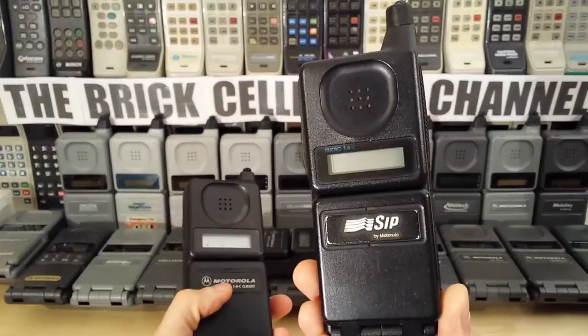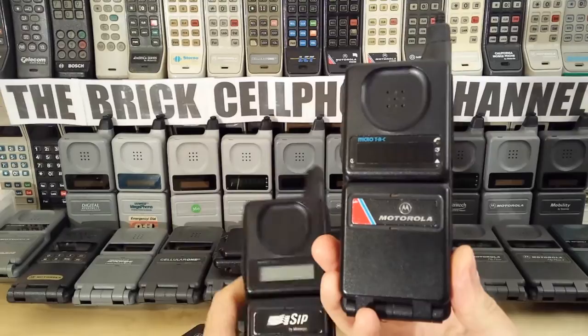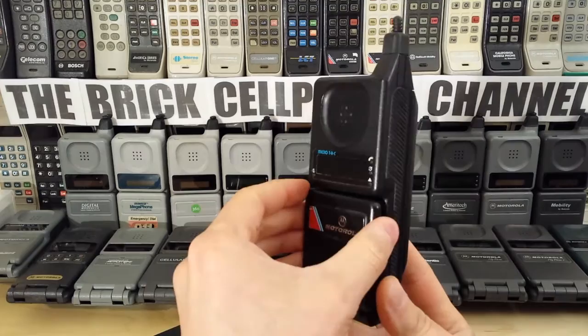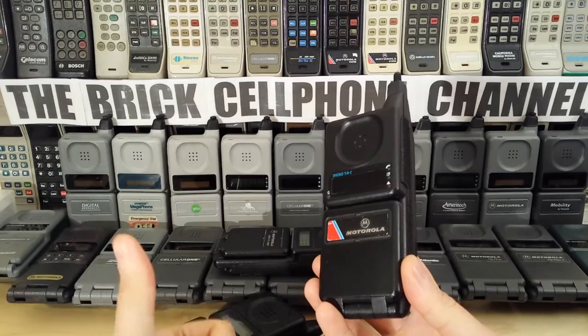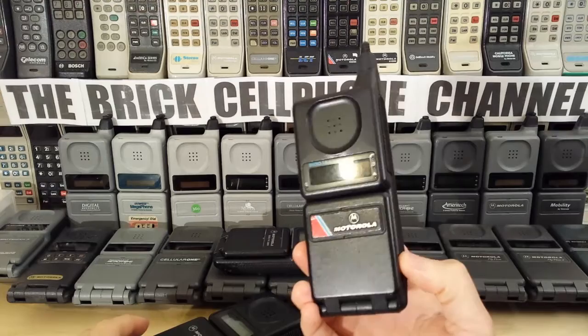These are basically a 9800X but with an LCD display — these are about as rare as you can get. This is a 9800X, and this is the very first Motorola MicroTAC they ever brought out. I actually have a few of these and they are real rare. These came out even before the DPC 950, which I also have. I've got an original 1989 model, and that was the very first MicroTAC they brought out after the DynaTAC range — the 8000X, the 8000S, and then the 8000M.